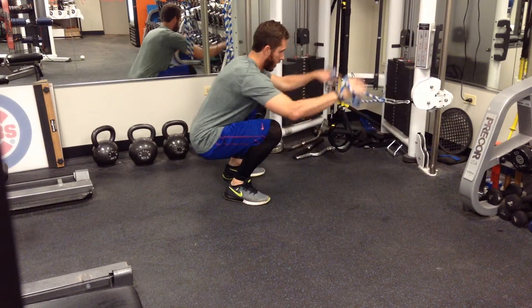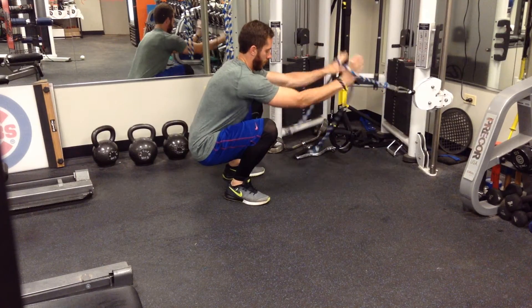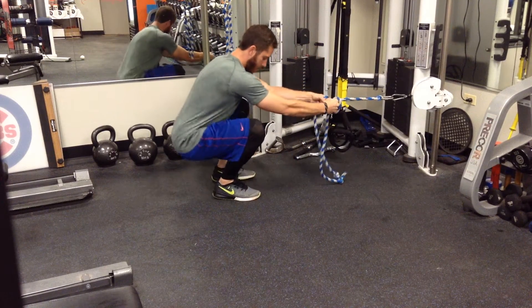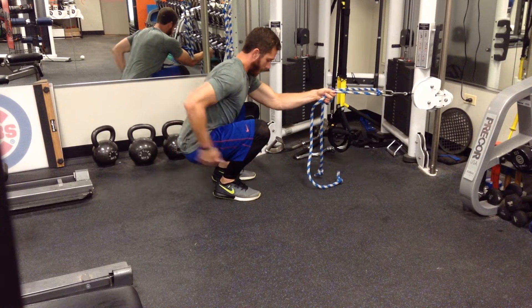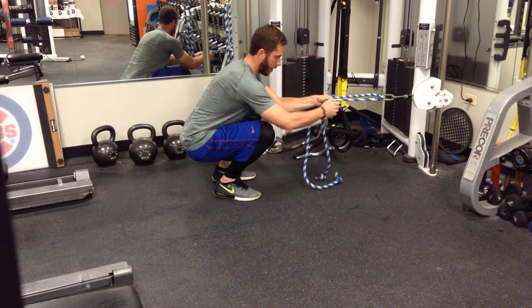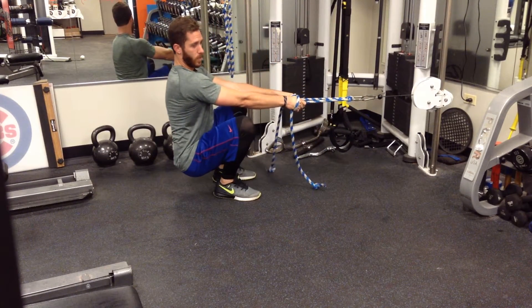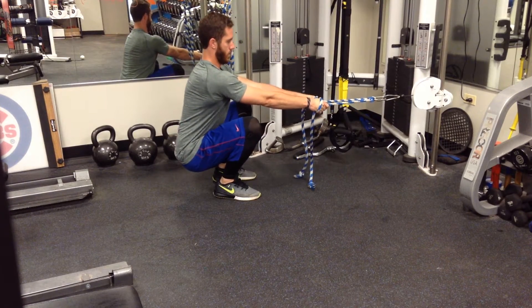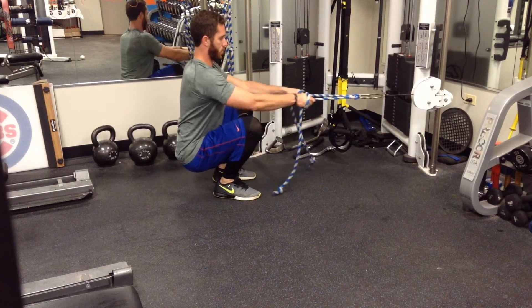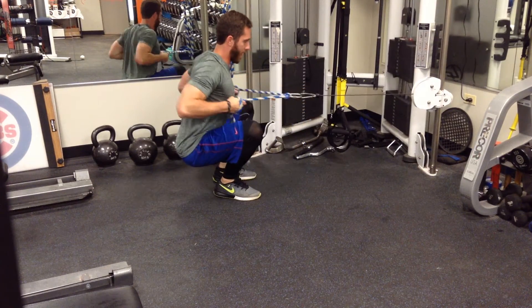When we get in the squat position here, feet underneath my shoulders, toes pointed straight ahead, I'm kind of pitched forwards here a little bit — or feeling like I'm trying to pitch forwards. I don't want to be laid back while doing this row. Chest is up proud, chin is tucked, rowing, trying to push my knees out to make room for my hips.